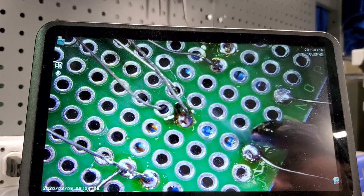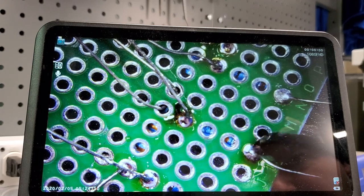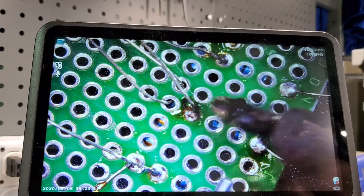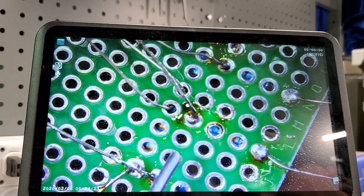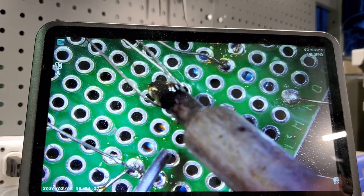Now you can see this one even better. Watch what happens when I hold the soldering iron on it — it bleeds in and corrects itself. You can see this one right here under the microscope needs a little bit of love. So in order to fix that, hold the iron on it — look at that, perfect. Let's do the one right behind it.